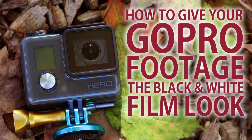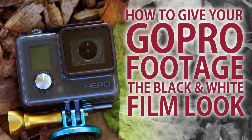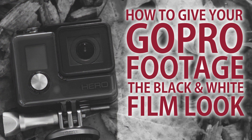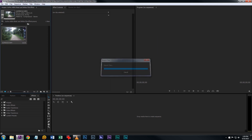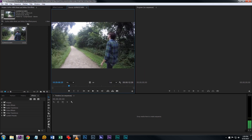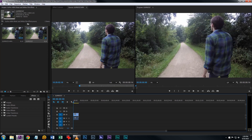Like what you see? Here's how to get the same results. First, import your footage into Adobe Premiere Pro CC 2015 and drag it into a new timeline.